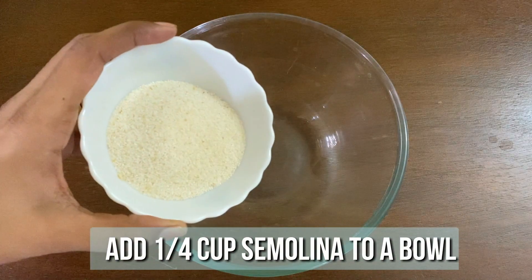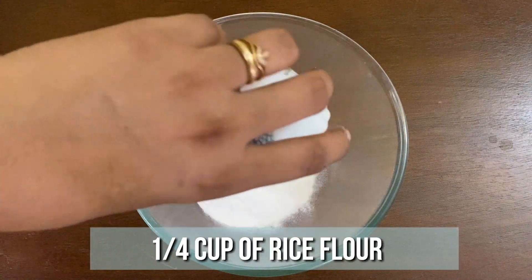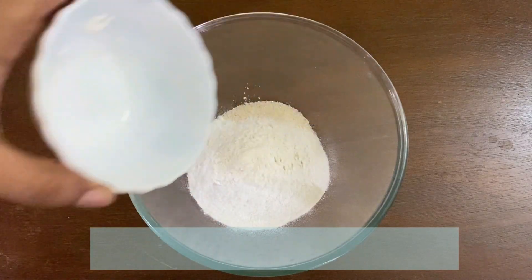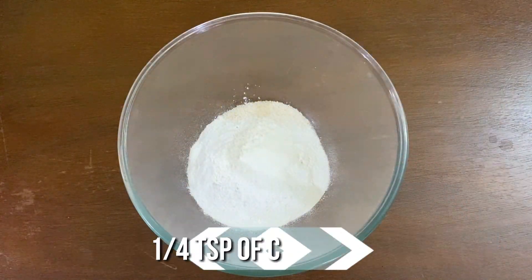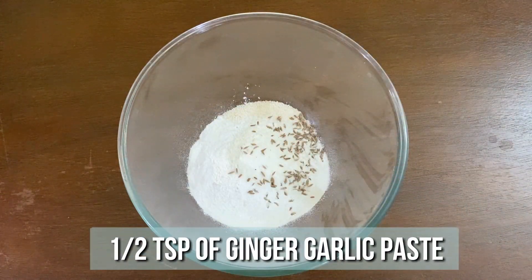To a mixing bowl, add 1/4 cup of semolina or rava, 1/4 cup of rice flour, 1 tablespoon of maida, 1.5 teaspoon of salt, 1.5 teaspoon of cumin seeds, and 1.5 teaspoon of ginger garlic paste.